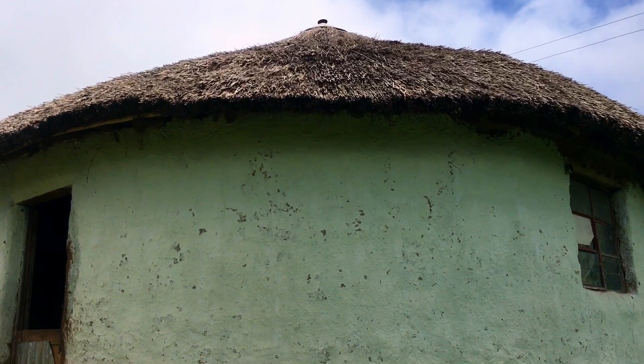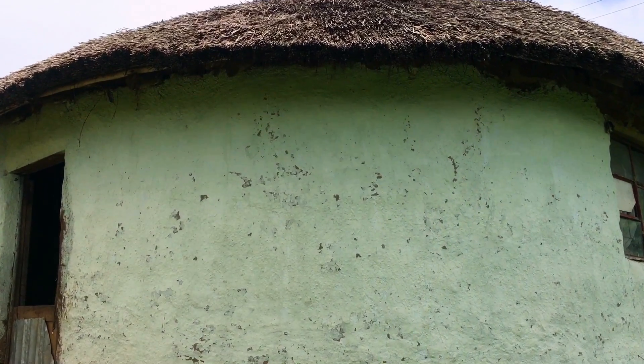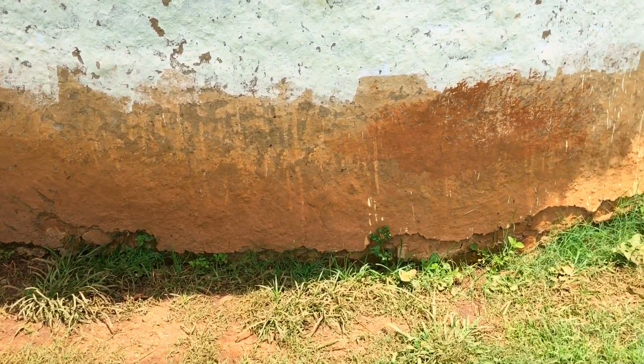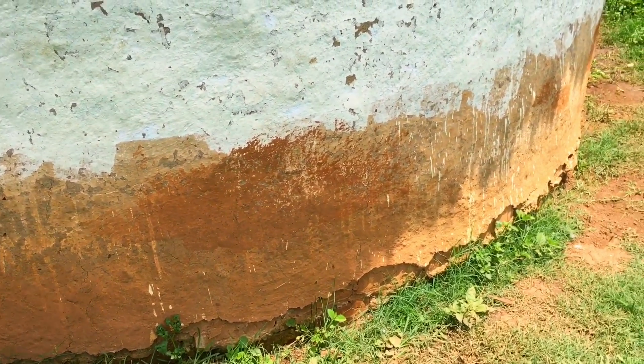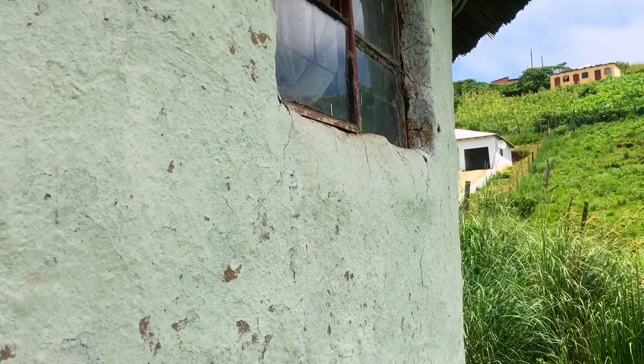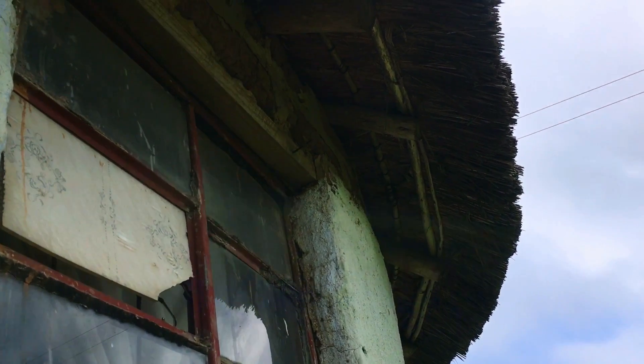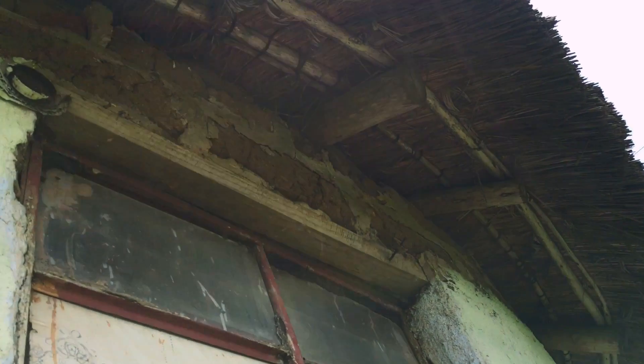Then you have to wrap indungo around the pillars. Indungo should be positioned horizontally when rotating them around the pillars. After you are complete with placing indungo, you have to take the mud and cow dung mixture and place it in the space in between or underneath the indungo.